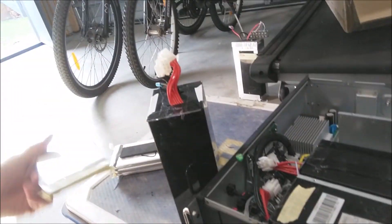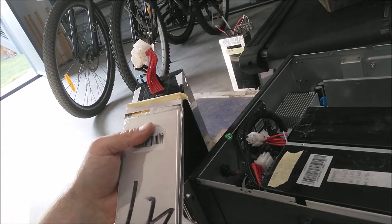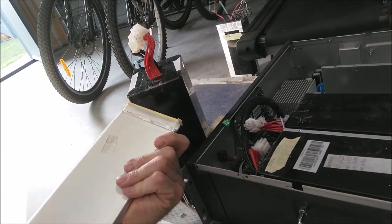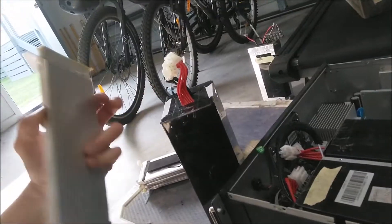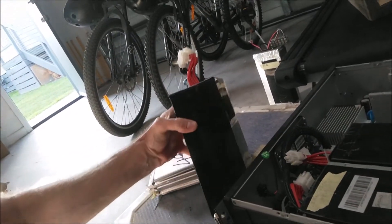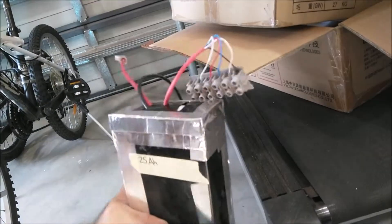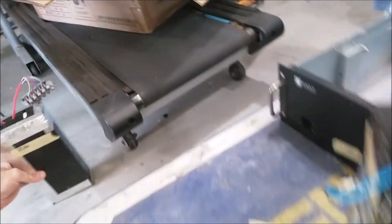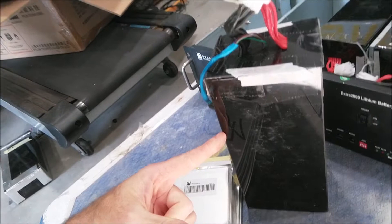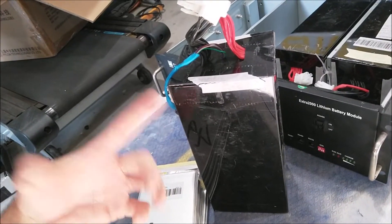Inside there it's just made up of lithium cells — 3.2 volt lithium cells. There are eight of these in here to give you your 12 volt 50 amp hour. What I've done is pulled one apart and made a 25 amp hour pack, so there are four cells in series giving you 25 amp hour 12 volts. In the full pack you've got four cells for 12 volts and then two sets in parallel.